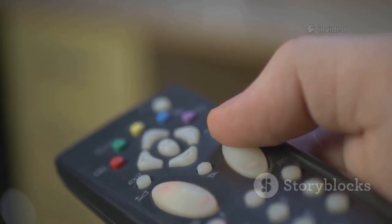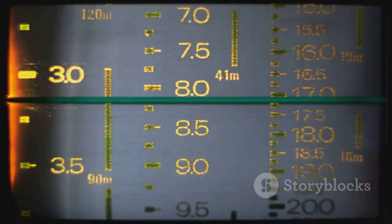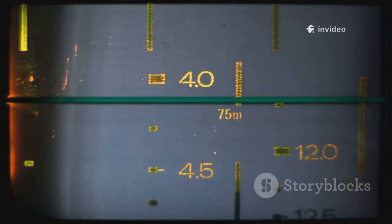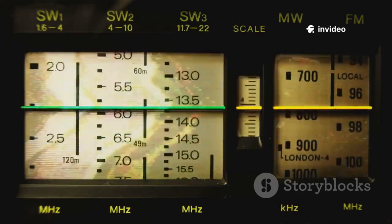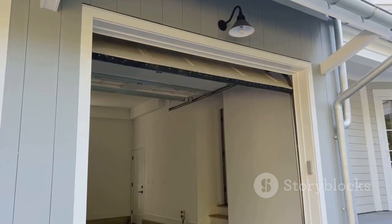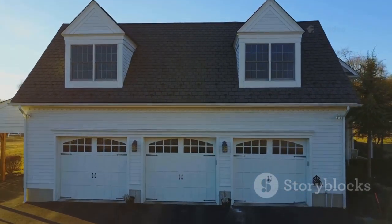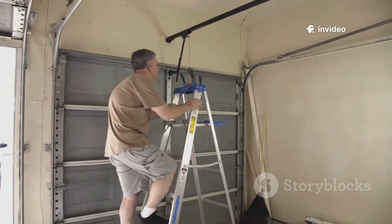Garage door remotes: convenient but often insecure. The Flipper Zero's Sub-GHz transceiver can record and replay signals from older fixed-code remotes. Use the frequency analyzer to find your remote's channel, then capture the signal, replay it, and the garage opens — simple as that. Modern openers use rolling codes, which block this attack, but many homes still rely on outdated tech.